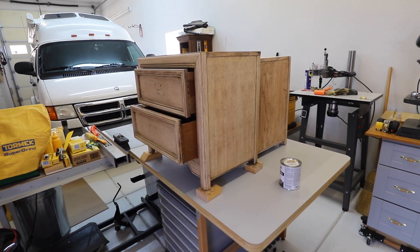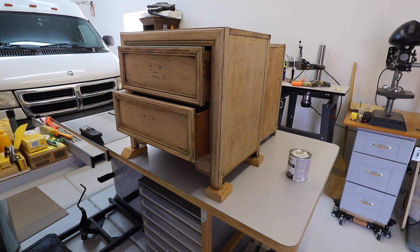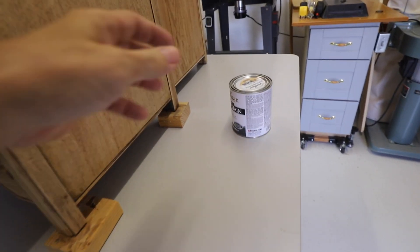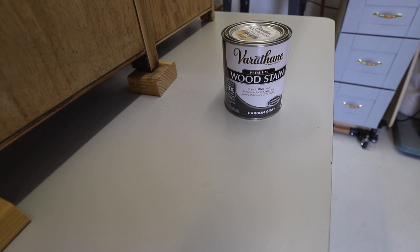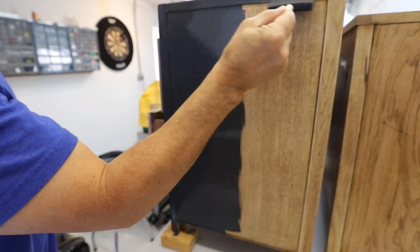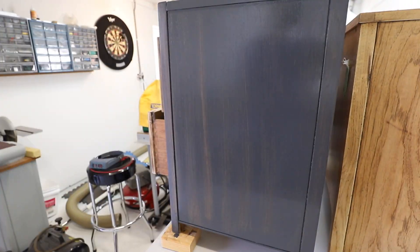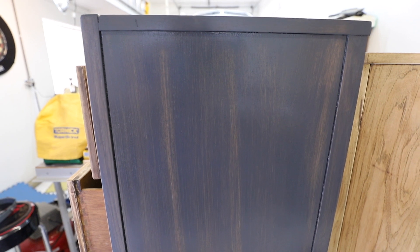For staining I moved operations into the workshop — it's well insulated and gives me more working time on the stain. I prepped the two end tables by rubbing them down with mineral spirits to remove any leftover residue. I'm going with Varathane stain in carbon gray. As a test I completed one side of the cabinet — paint it on, let it sit for about three minutes (longer for darker, less for lighter), then wipe it off with a clean cotton cloth. I liked the result — just enough wood show-through.